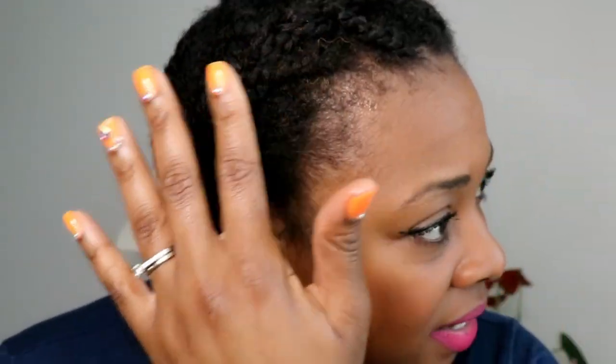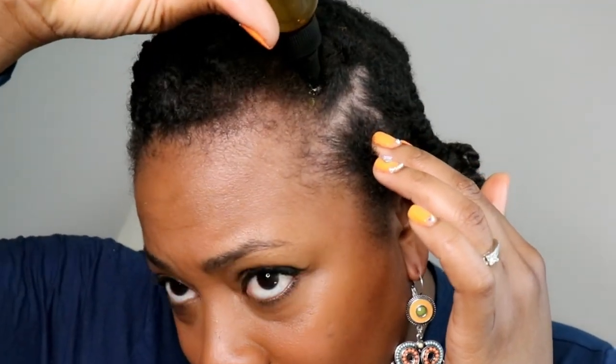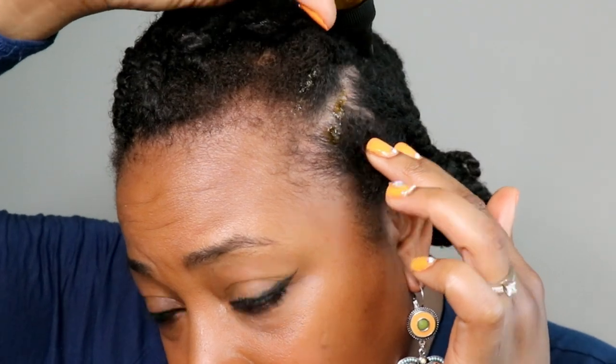I shampooed and cleansed my hair yesterday and put it into these twists, which is why my hair is looking healthy and moisturized. If you want to oil your hair, right after wash day is a great time to do so. With this particular oil, I'm going to focus directly on my scalp.